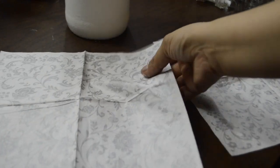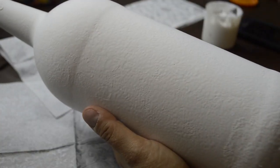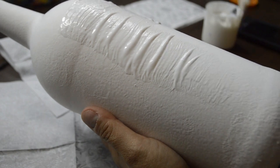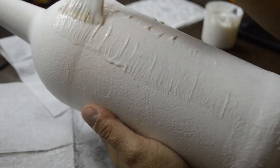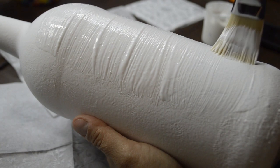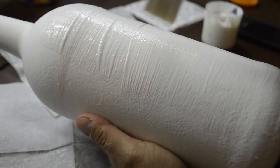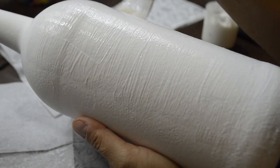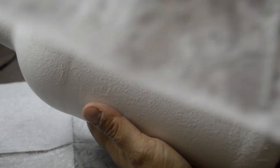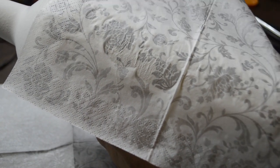Separate the plies of napkin. I used two napkins for this bottle. Using Mod Podge and a clean dry brush, I applied it on a section of the bottle in a thin, even layer. I placed the napkin and continued to place glue until the whole napkin was adhered.